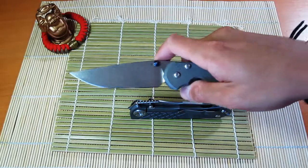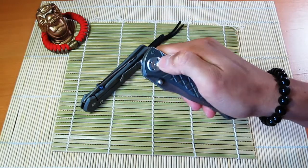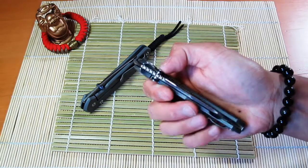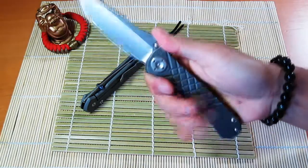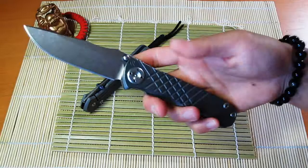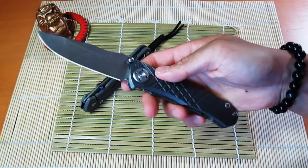I think that's mainly because I need to mess with the pivot a little bit on my Umnumzaan, because right now I can actually unscrew the pivot just with my finger strength. I may have to set it with Loctite — I'm not sure if that's normal. I do have a takedown tool on its way, so I'll open this up, clean it out, put some grease in, and get it nice and smooth.